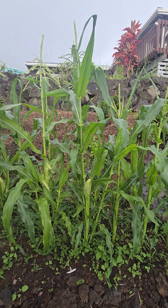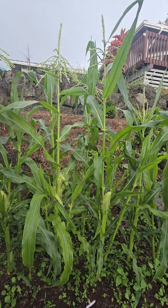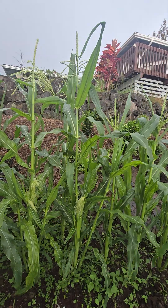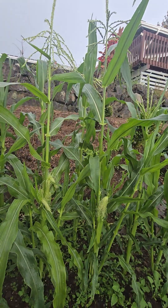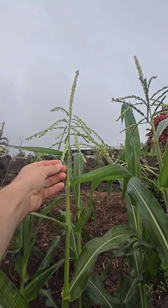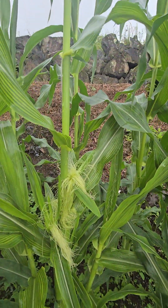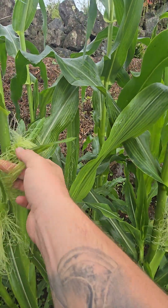Our corn is officially producing its reproductive parts. Corn is actually a hermaphrodite, so it contains the male and the female parts. It's also what we would call a wind pollinating plant. This part up here is called the tassel — this is where the pollen is contained, and this is actually the male part of the corn. Down here is called the silks, which is the female part. This is actually where your corn cobs are produced.